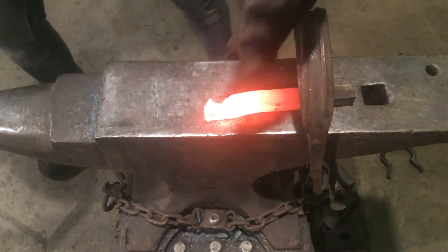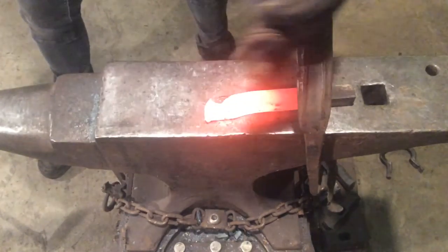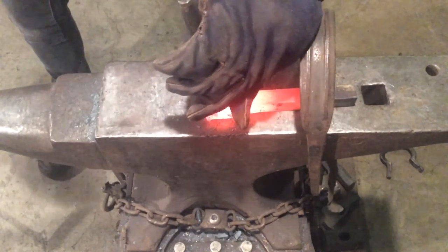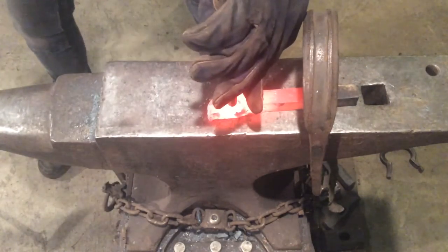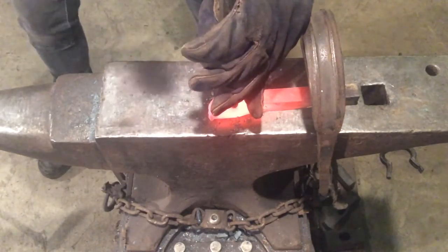We have our heart stopped. We're going to take our point, set that same blow, nice and deep, really pushing that deep line out so we know we have enough room to drill a hole if we need to.